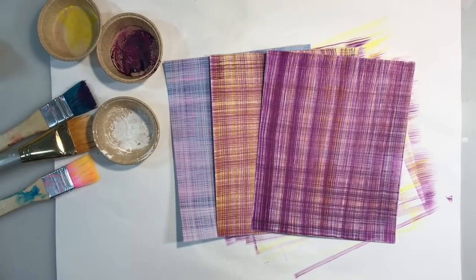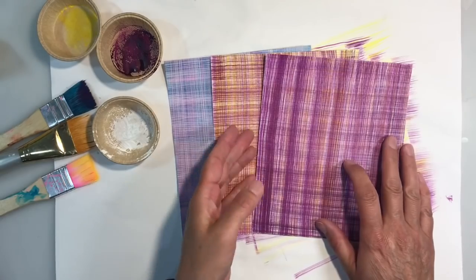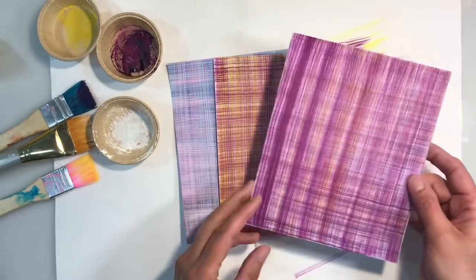Hello everyone, welcome to another episode of Nina Rybina's Art Journal Prompts and More. It's June week 4 and the prompt this week is plaid — as in this type of plaid, tartan, checked design.